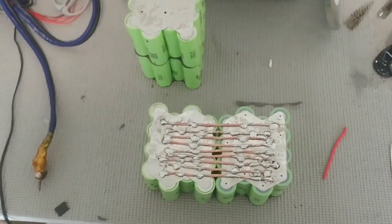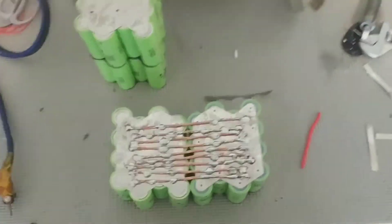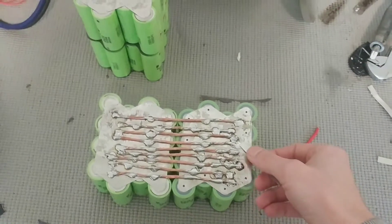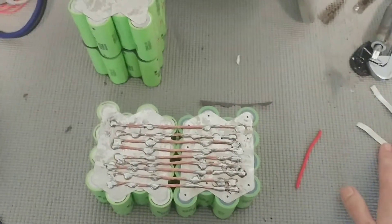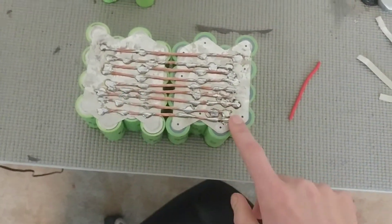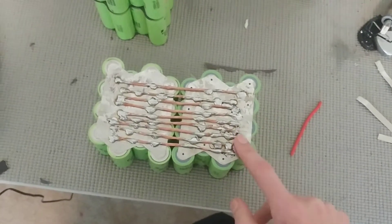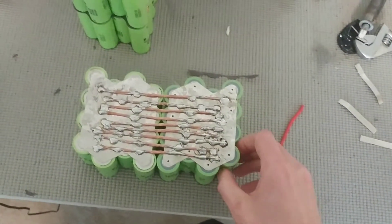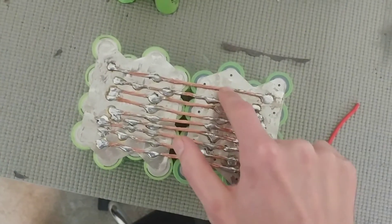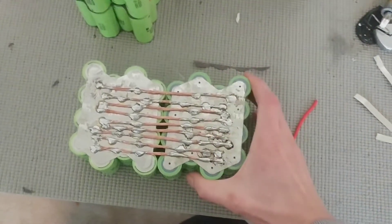Spot welding did not work out well at all. I only have a DIY spot welder connected to my battery and it was not doing the job — spot welds kept breaking off, and especially inside a car with high vibration, that's unacceptable. So I scrapped that idea and used 12-gauge copper wire, running nine different bus bars all the way across, and ended up soldering them on. Soldering isn't ideal because it heats up the cells and causes a little degradation and capacity loss, but I worked as quickly as I could to minimize that.